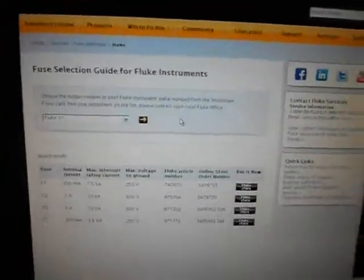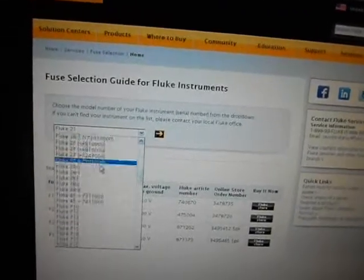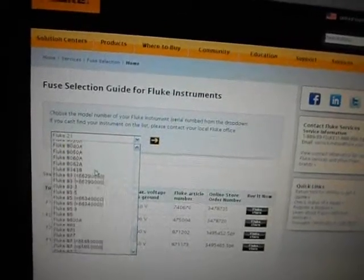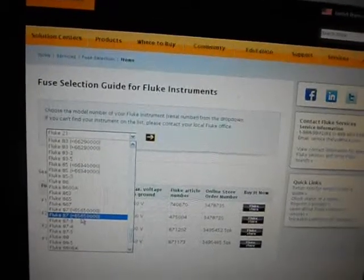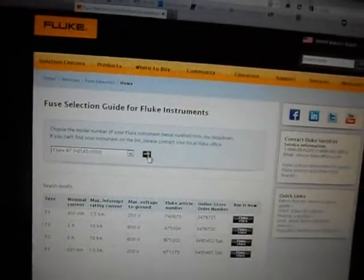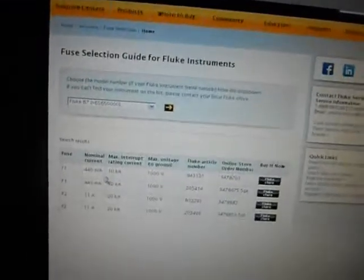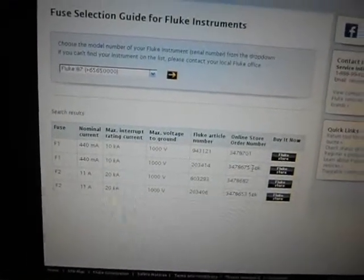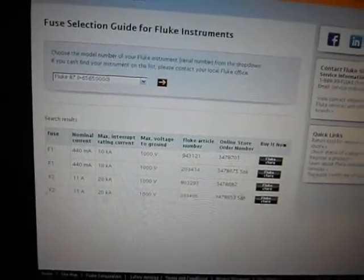Basically there's a drop-down menu — pick your model. I have a Fluke 87. It has a serial number field too, with two choices. Mine is after serial number 6500, so I click that, go to next, and you're going to see your fuses — an F1 fuse and an F2. You can buy a 5-pack of the F1 and a 5-pack of the F2.